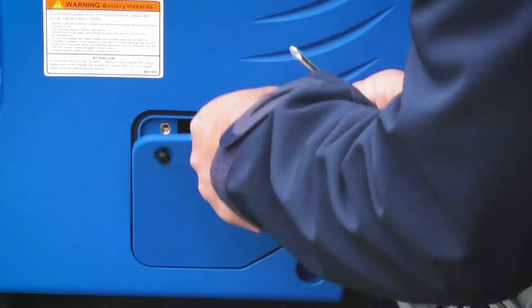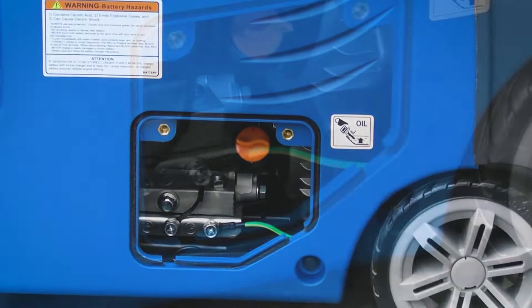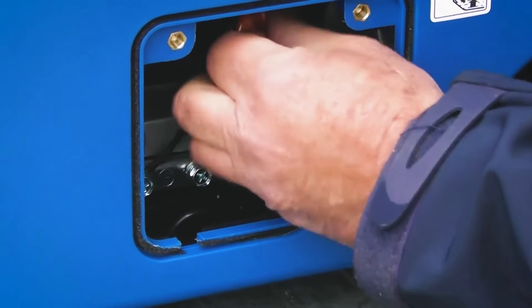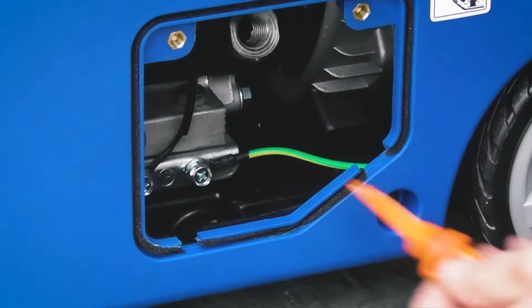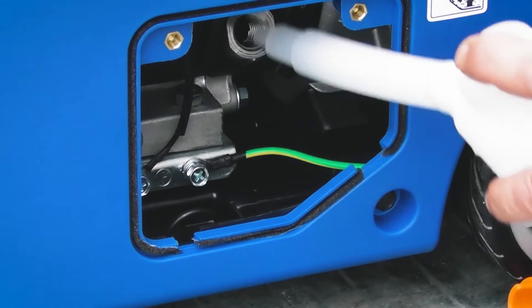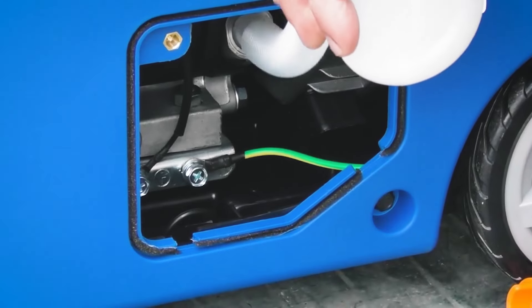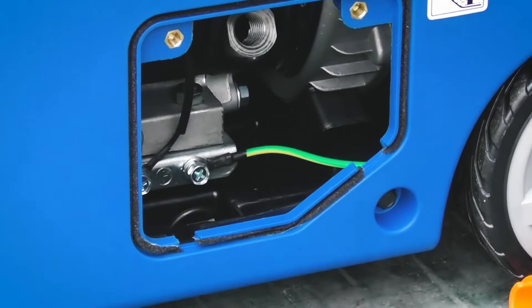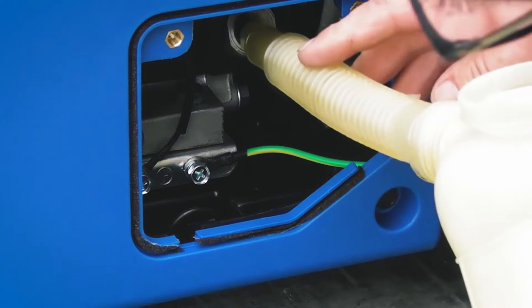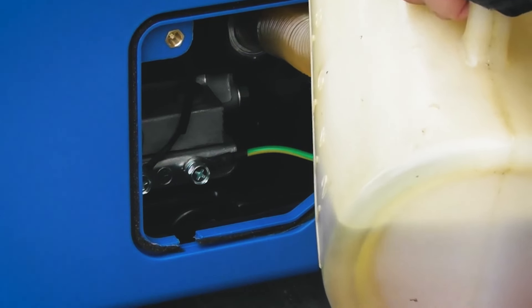With the two screws undone we can simply pull the little access hatch away, which reveals the oil filler. We need to remove the plug by turning it anti-clockwise to unscrew it. As you can see, with it being inboard the machine and quite a way in from the cover, that's why we supply you with a little filler bottle. You can put the end of the filler bottle in and pour engine oil into the engine. I'll put the end of the spout in and start filling the engine oil gradually.